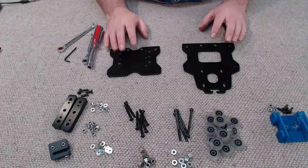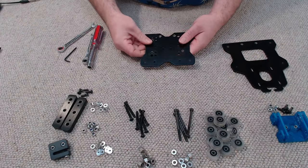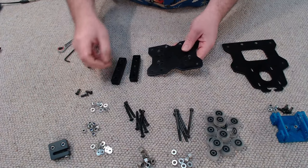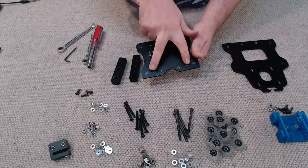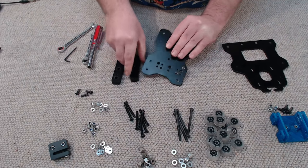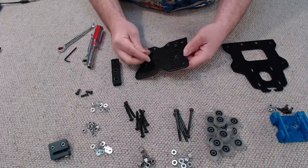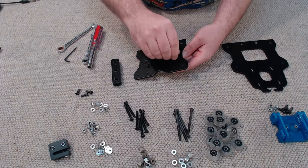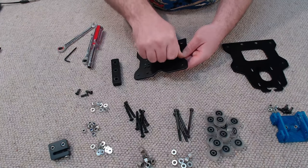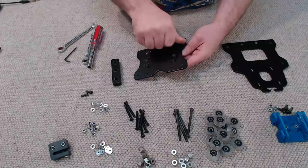Now we can start assembling our X carriage. The first thing I'm going to do is take this plate and install the spacer blocks. There are two sets of screw holes here, and we're going to be using the widest set because we're going to be using the 20x60 V-slot for the X-axis. I'm going to be using low-profile M5 by 15mm screws to secure these blocks to the X carriage plate.